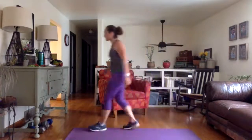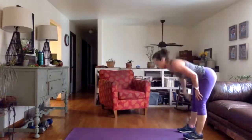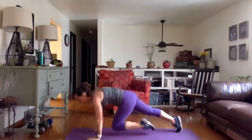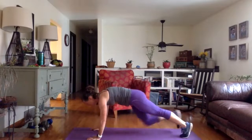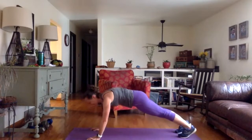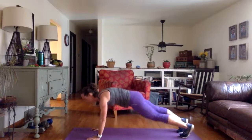We're going to take it right back down onto our mat — mountain climbers. These are going to be slow mountain climbers. Knee comes into the chest, pull your abdominals in tight, and then push back. Other side, slow, and push back. I really like this because it helps us engage our abdominals — really squeeze them tight and lengthen them as you push back.